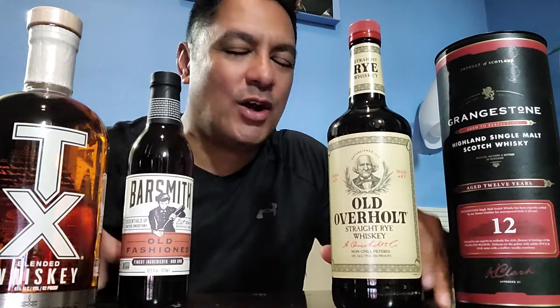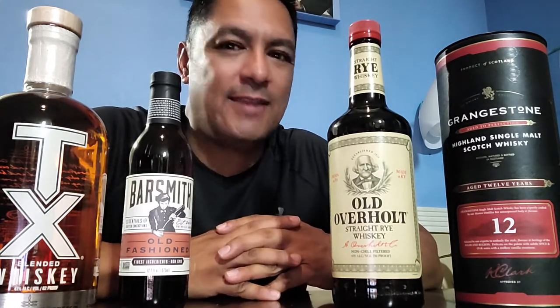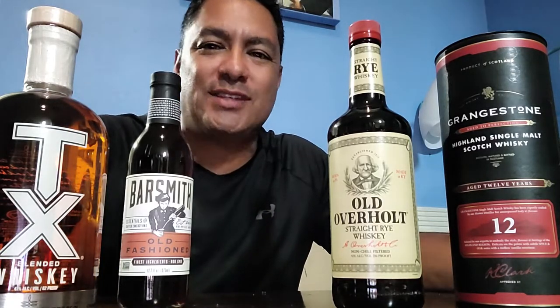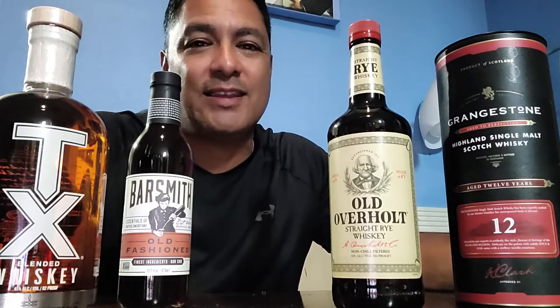Welcome, this is Louis Santana on the Unscripted Channel. I want to share some really cool things with you today. We get a lot of questions, and one we always get is: we love drinking whiskey, but when we go to a big professional liquor store there are multiple aisles of whiskeys, bourbons, and scotches. What's the difference between rye and Canadian? We're so intimidated.